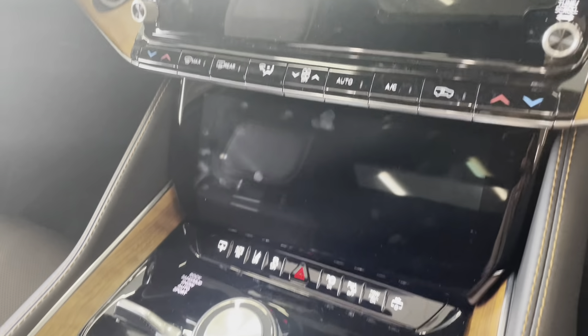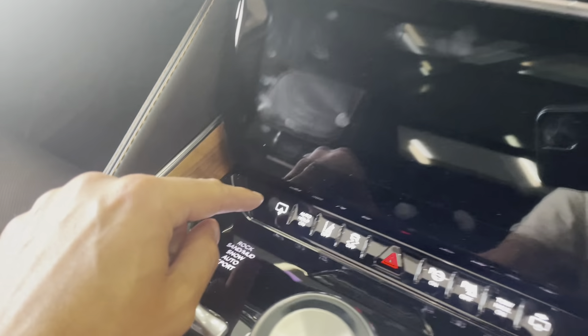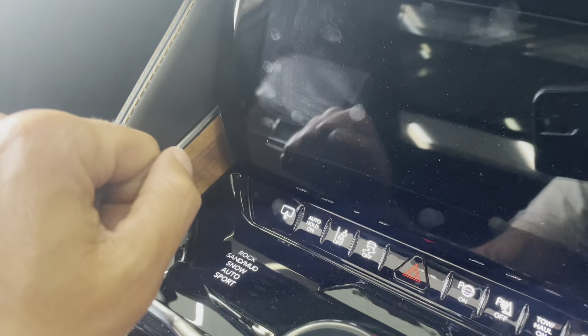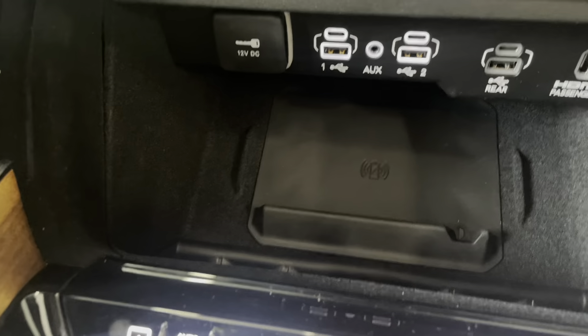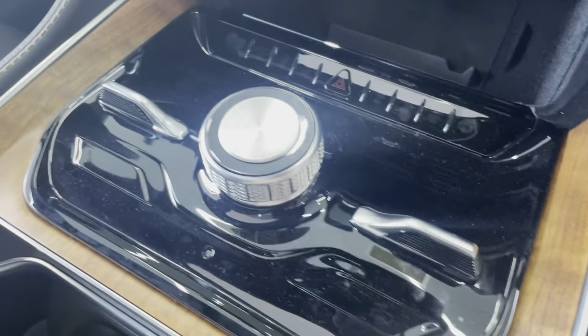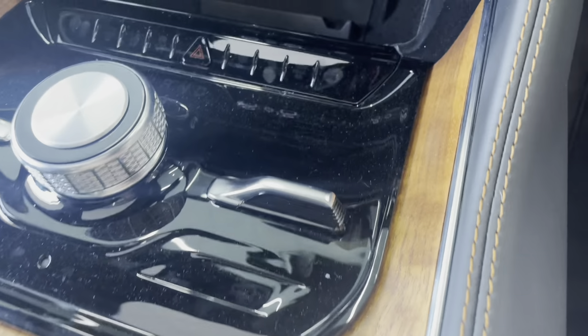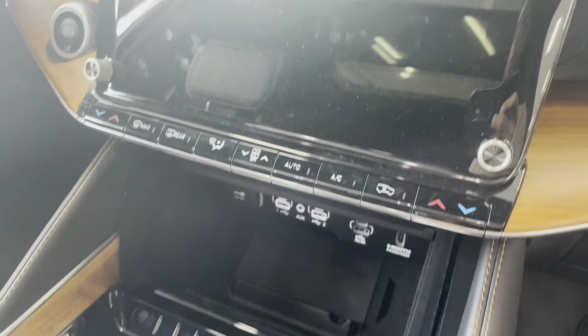You have two more screens over here for infotainment. To open the lower screen you just press this button here, which gives you access to your USB ports, your wireless charger, your 12-volt DC, and your four-wheel drive system. Your air ride suspension is right here as well.